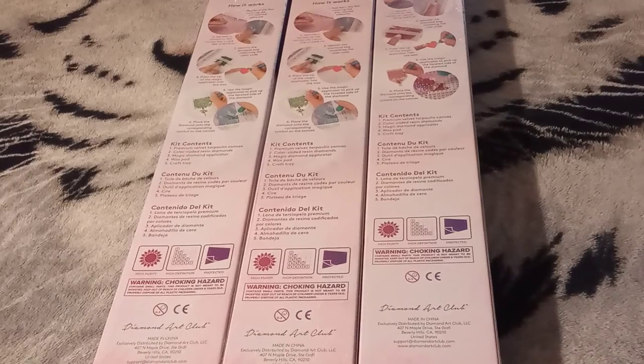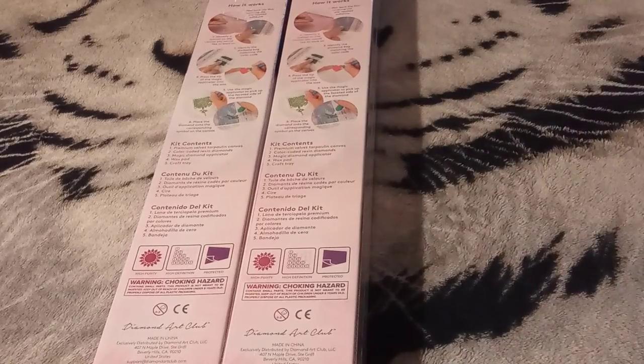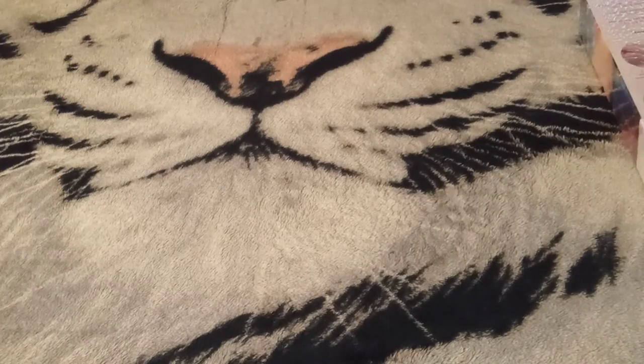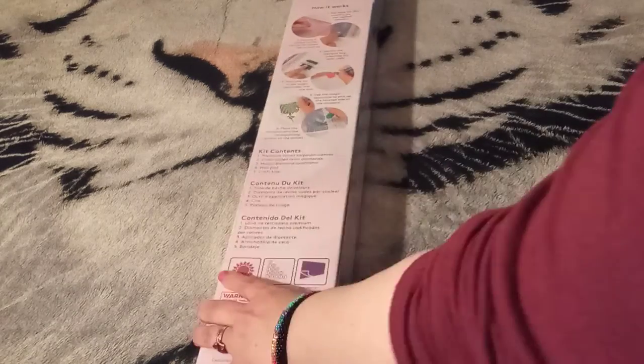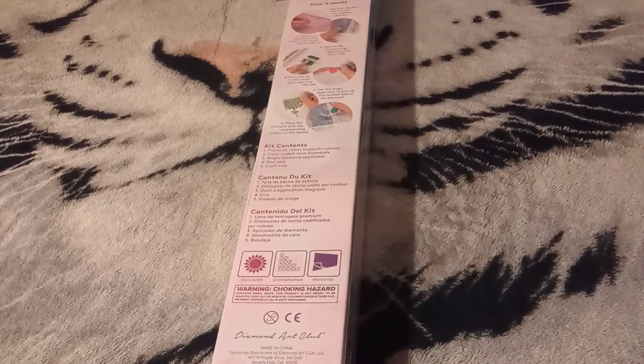I'm going to go from oldest release to newest release. I know this was the newest release, so we're going to save that one for last. We're going to work on this one today. This image was from a while ago — I missed out on this image several times. Shame on me.